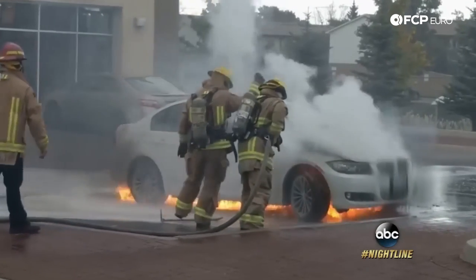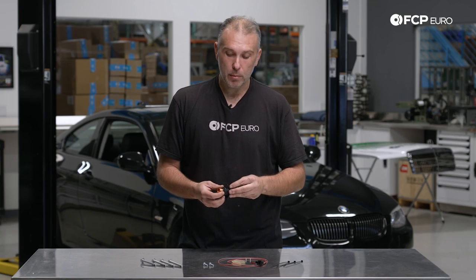If that transistor element were to fail, it could cause a short circuit, which could cause this to draw too much amperage, which could cause it to overheat, which could cause it to catch on fire, which could potentially burn your car to the ground — and that's where the safety recall comes into play.